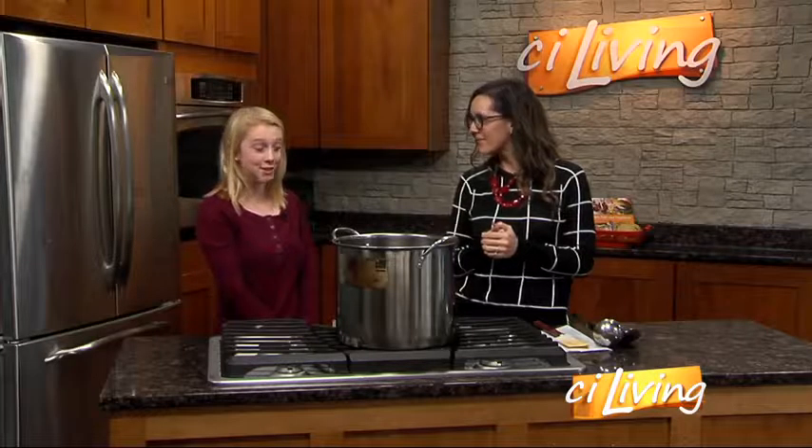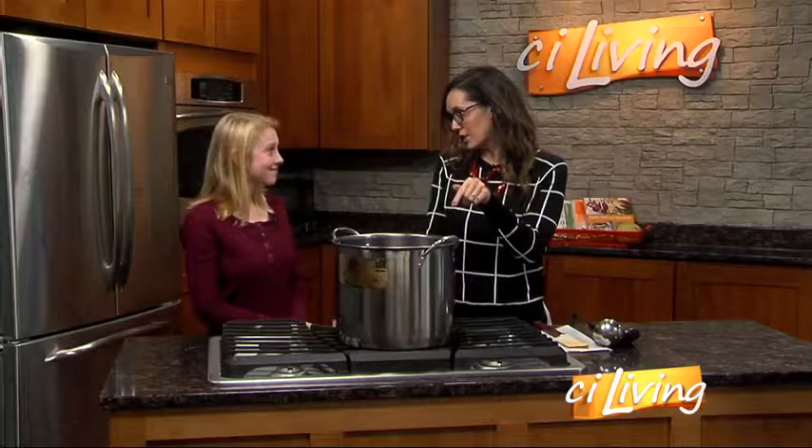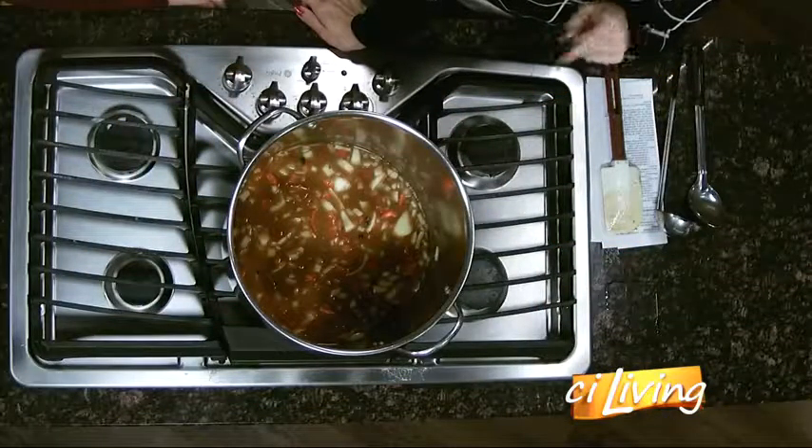We made some pumpkin chili, which just has some pumpkin, beans, and lots of vegetables in there. So it's a great alternative to regular chili. And if we get in really close here, we can actually see all those rich vegetables that we dumped into our pot.